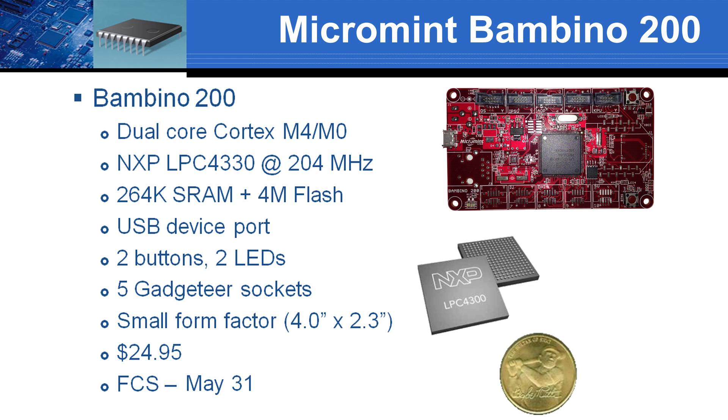A USB device port serves both as a power source and for data communications. I/O starts with two buttons, two LEDs, and can be extended using five Gadgeteer sockets. The Bambino 200 has a compact 4 inch by 2.3 inch form factor.